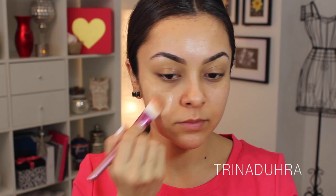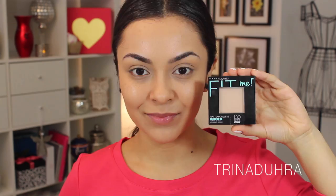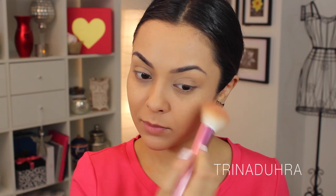I started with my Maybelline Fit Me Matte foundation, and this has become my new fave because it keeps me shine free all day — I did a review on this product so I'll leave that link for you guys to check out. I set it with my Maybelline Fit Me Matte powder on top, and if you're wanting to try this line out, make sure you get the powder too — it makes all the difference in keeping you shine free throughout the day.